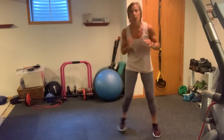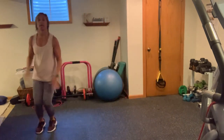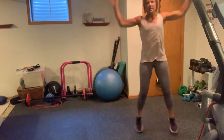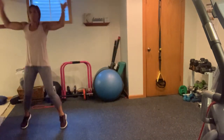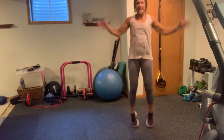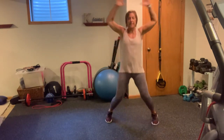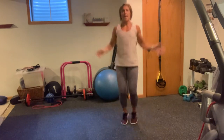Good work. Keep going — low, low, jack for two. Come on, shuffle, jack. Let's go, one more after this. Shuffle, shuffle, shuffle, jack. Let's do it with the jacks — 10, 9, 8, 7, 6, 5, 4, 3, 2, and 1. Beautiful.